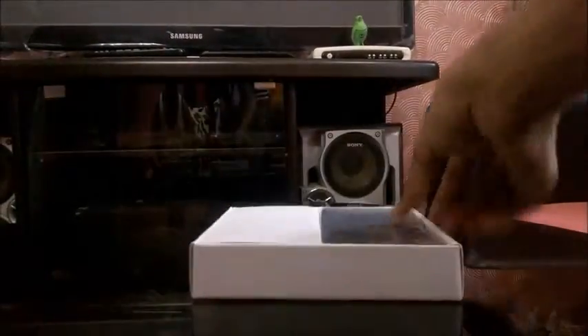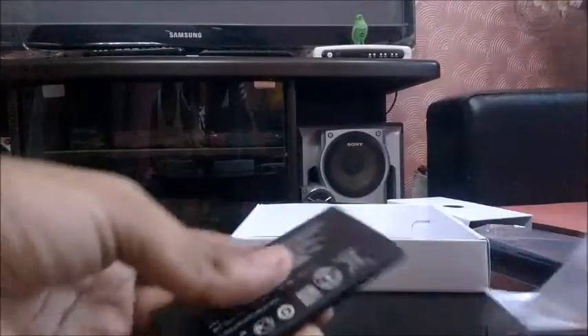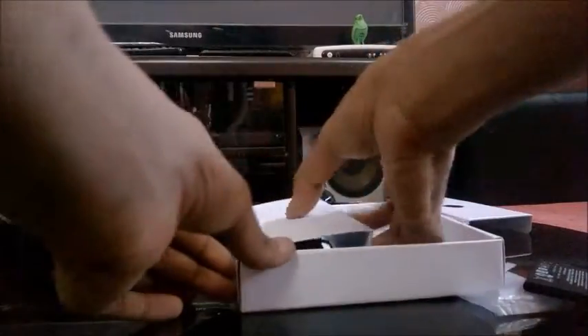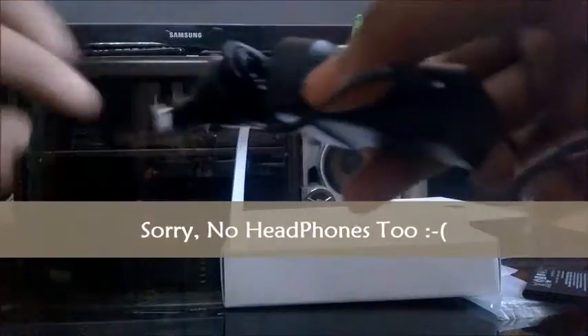This is the Lumia 630 in color black. This is the battery — a 1830mAh battery. Then we have the quick start guide. Then we have a charger with an Indian pin. You don't get any micro USB cable in the box; you just get this charger.